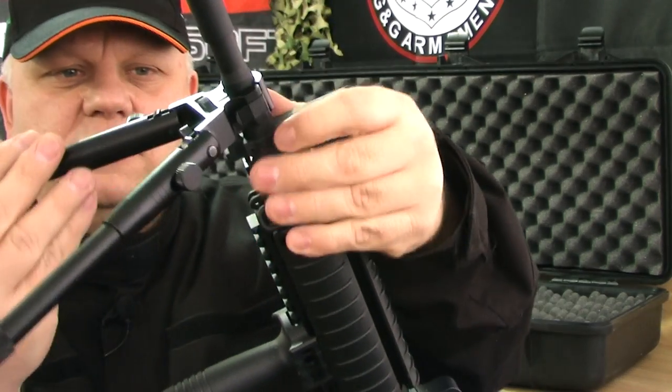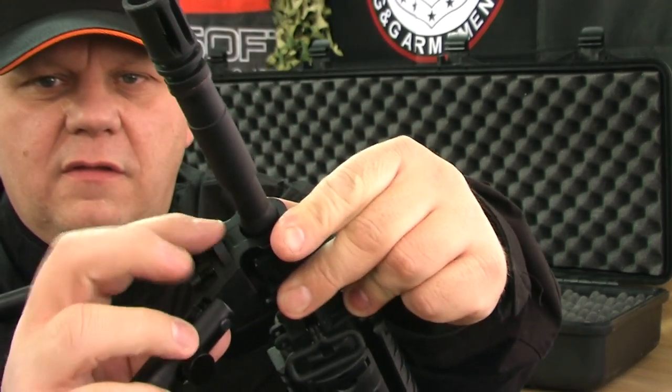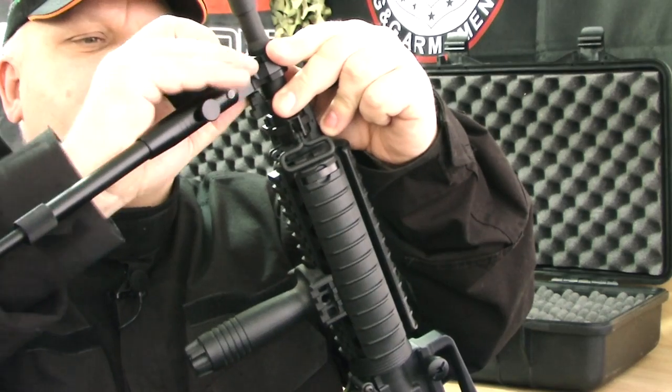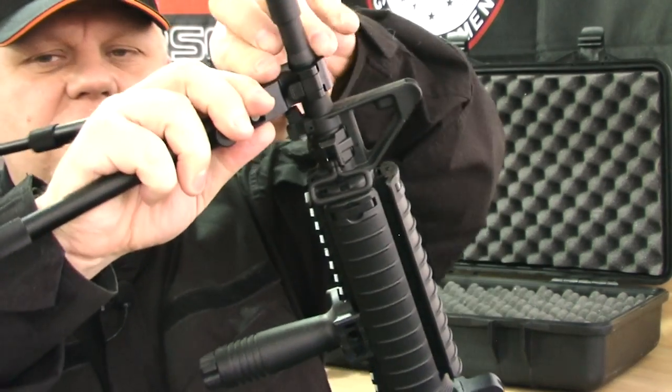You want a bipod, so you just basically put it over onto the barrel, flip the top over and clip it in. It's quite loose at first, but once you're in, you just tighten that to tighten it up onto the barrel.